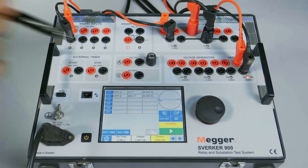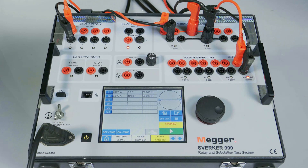Let me switch off the test kit. The same procedure is repeated for the other phases and stability condition is verified.